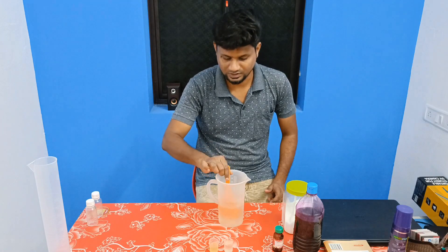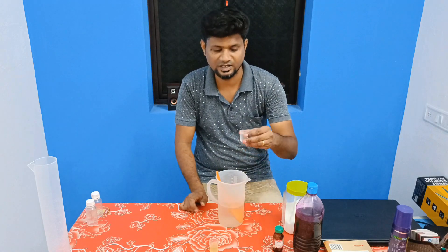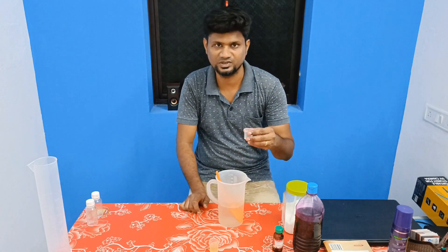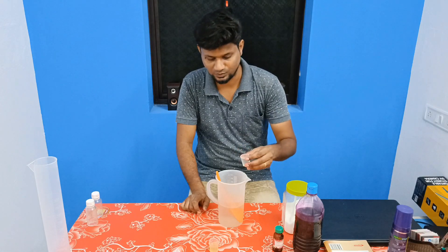Dissolve it in the pan. What is CAPB? Add CAPB — it is expensive. Add 20 ml of CAPB to the pan and now mix it.